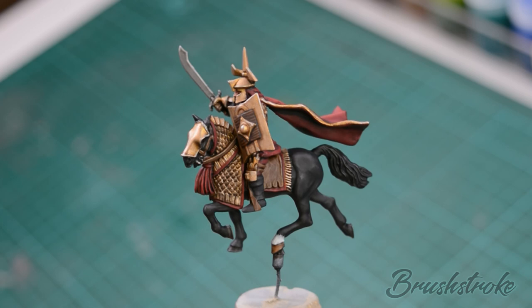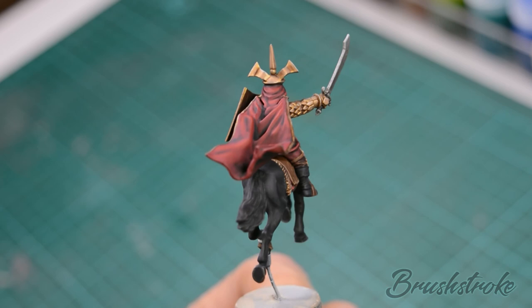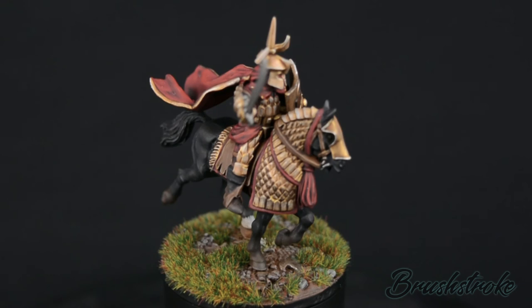With all of my sub-assemblies now painted it was a case of putting those together to build the final model. The red cloak was painted in exactly the same way as the robes of the rider and the gold trim was painted following the same steps as the gold armour. All that remains to be done now is to base our cataphract — if you'd like to see details on how I base this one then please click the link above. Otherwise our model is now complete.